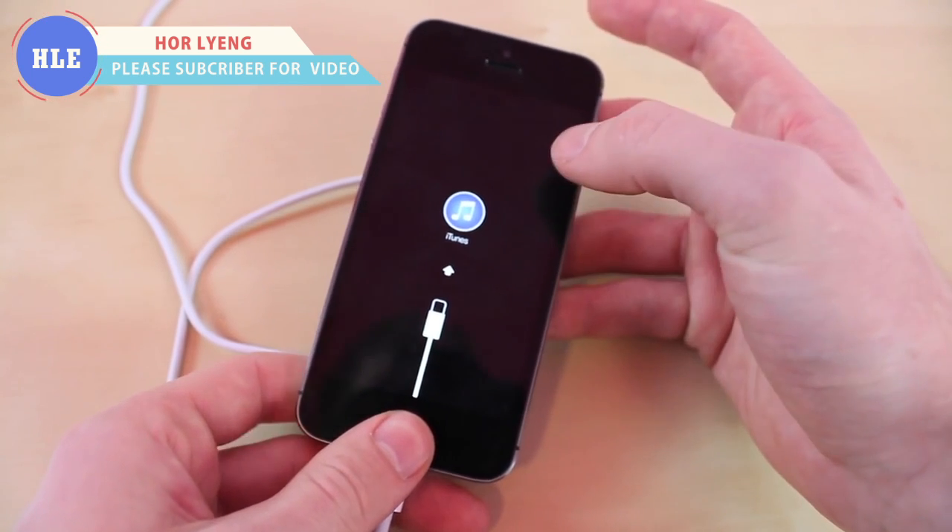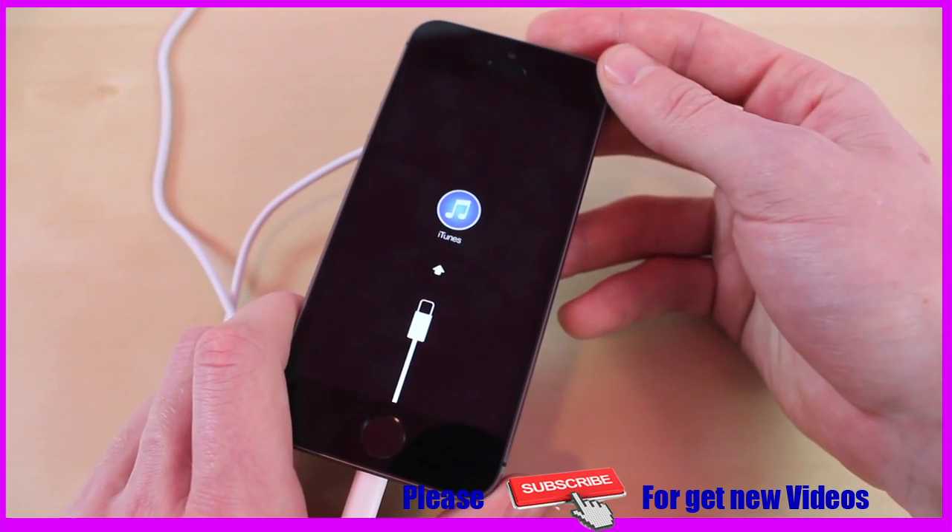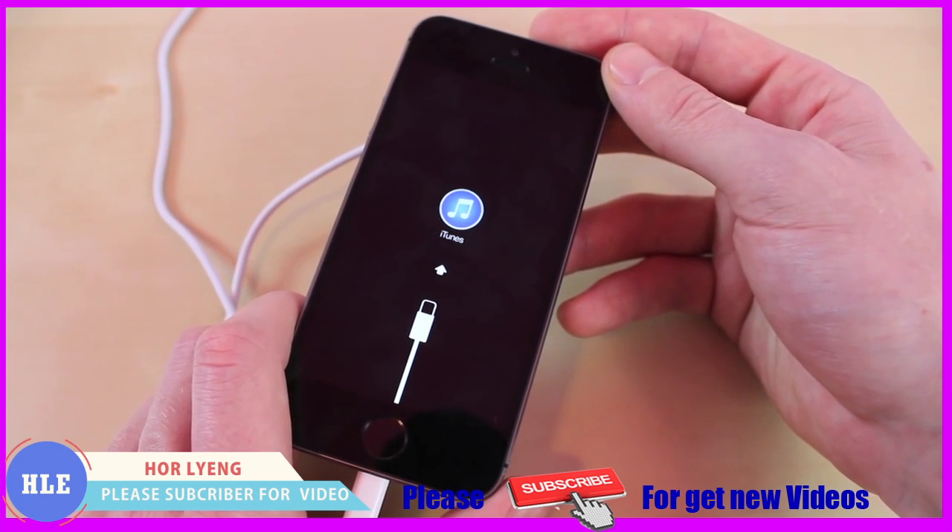Now it's going to say connect to iTunes. Then on iTunes, all you click is restore and you'll have your iPhone all set up again back to factory settings.